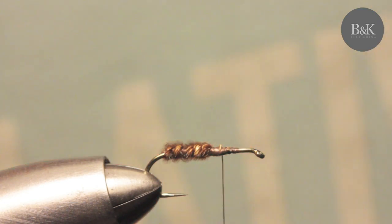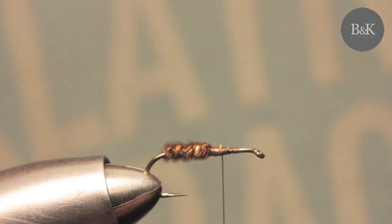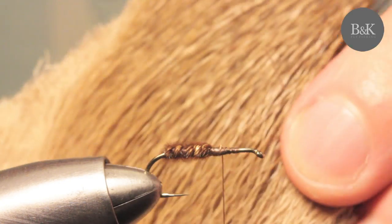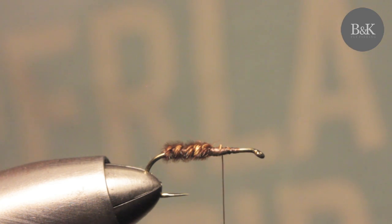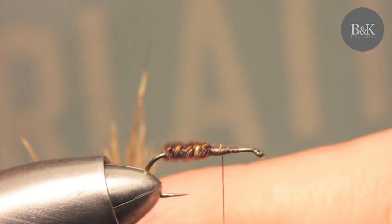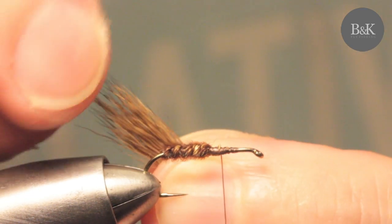Just go about half the shank. Now you can use deer hair, elk hair — this is raw deer hair, though I'm not sure if this one is elk; it has a nice color. Take a clump of this. You can use a stacker to prepare even-length fibers. I'm not really using it — I just remove the longest fibers by hand. For me it has a more natural look.